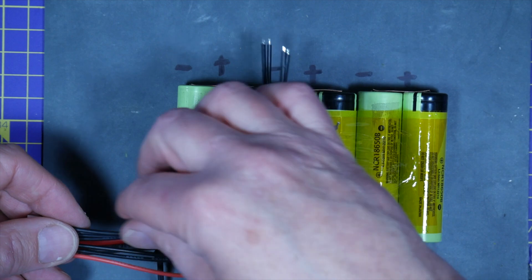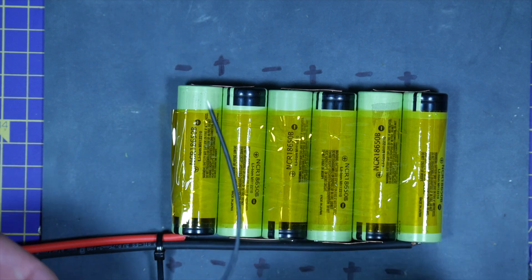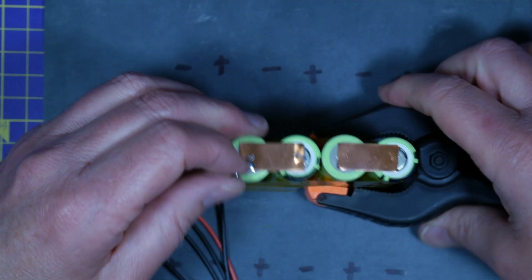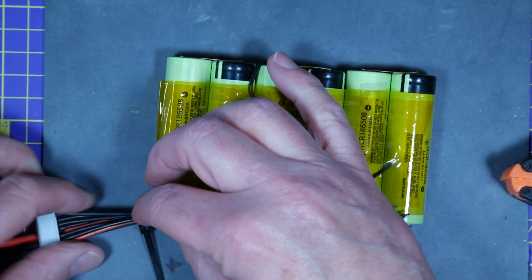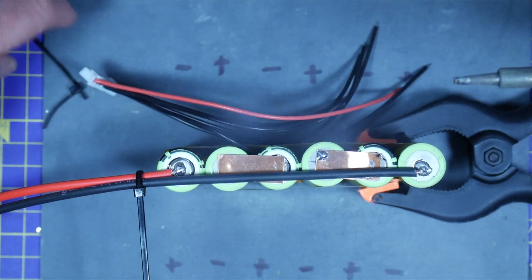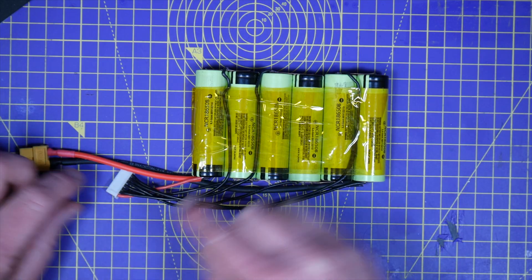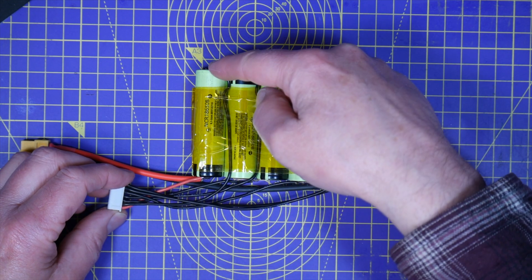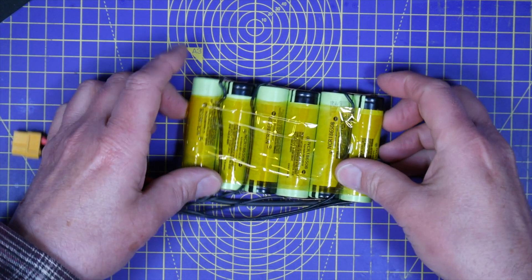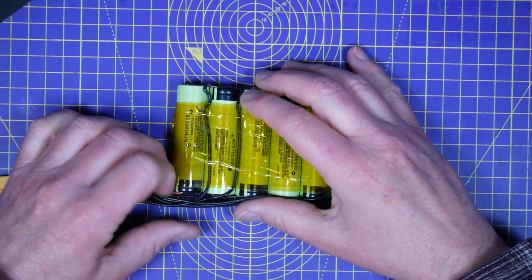Next I'm going to solder the balance leads in place. I like to have a loose zip tie around the wires to keep things nice and tidy while I'm soldering. Just check the leads carefully so you get nice neat wiring. So here's the balanced lead connected to each of the cells. Make sure the wiring is all nice and neat, and then you can secure it in place with some more cap-on tape.